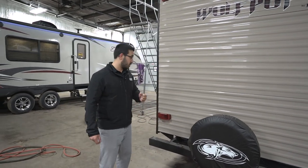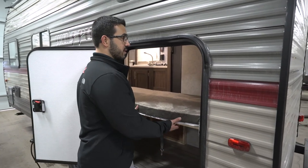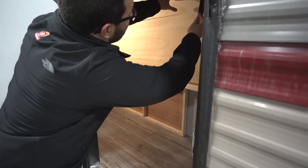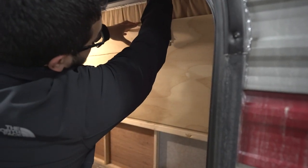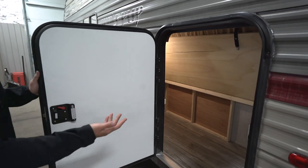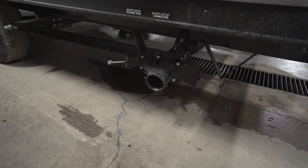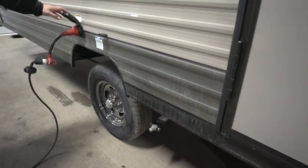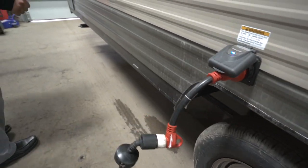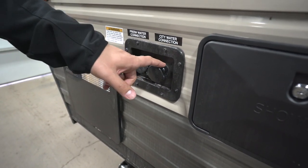Coming around to the off-door side, you have this exterior door for the bunk storage area — one of the coolest features of this floor plan. You lift it up and clip it in place, and you get access to all that storage while traveling. Even when the bunk is down, you still have access to everything underneath. Right underneath you'll notice the termination valves for both your black and gray tanks. Up this way is your detachable 30-amp power cord. And right up front you have the outside shower with both hot and cold water, plus your city water connection and fresh tank fill.